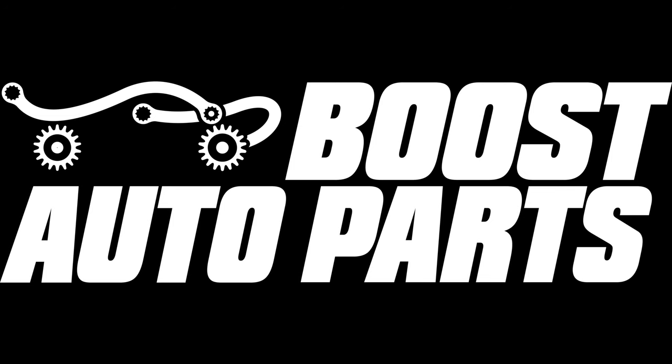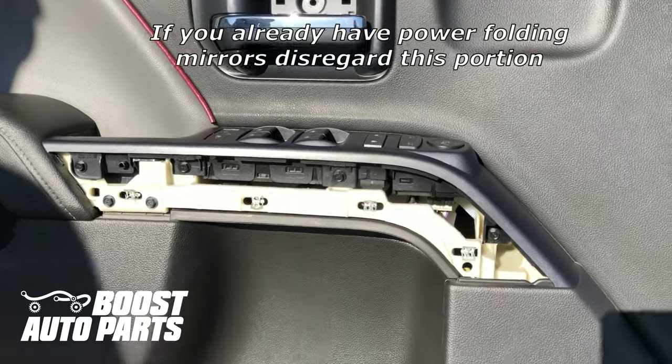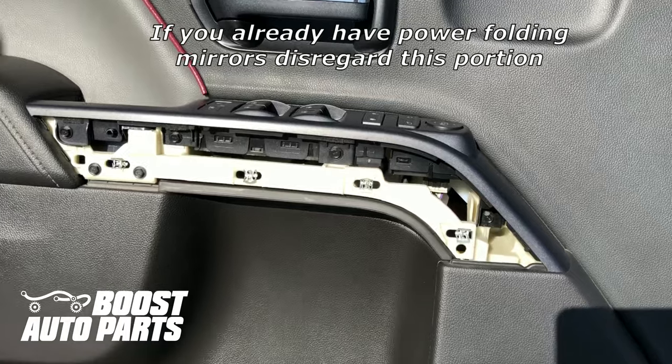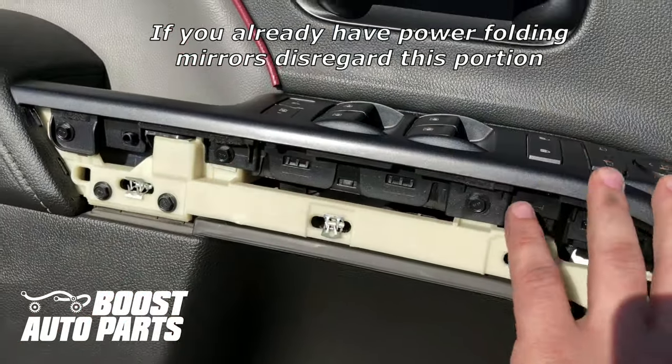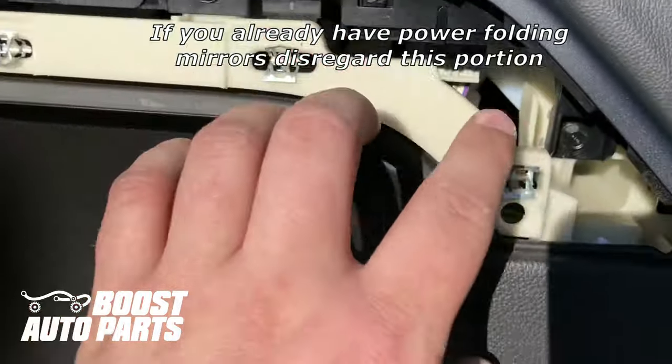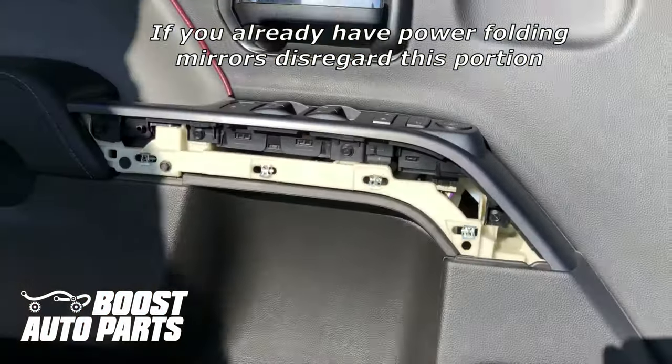The installation procedure is the exact same for the driver and passenger side — repeat the procedure on the opposite side. In order to get the power folding feature working properly, you will need to replace your switch with a proper power folding switch, which Boost Auto Parts does offer. To switch from a non-power folding switch to a power folding switch, you'll need to remove the bezel by taking out four 7mm bolts.